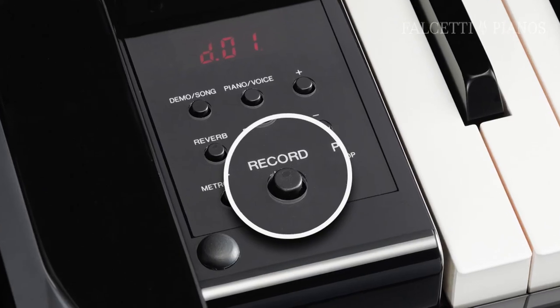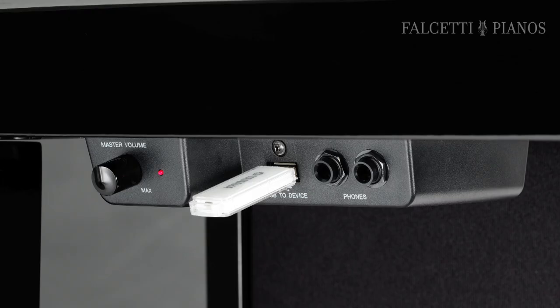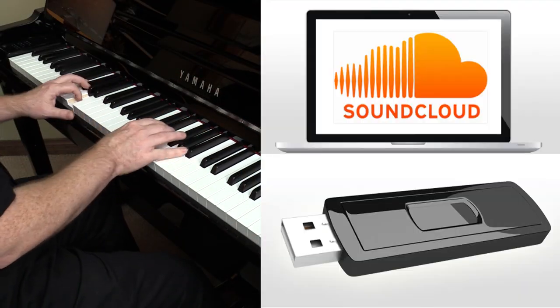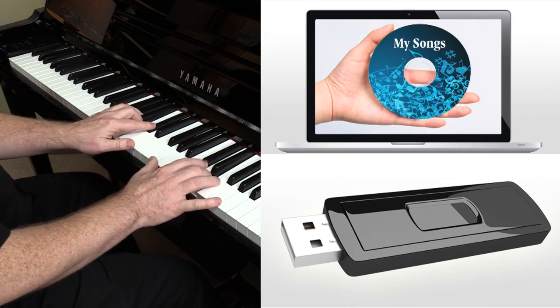You can capture your performance with ease, thanks to the onboard USB audio recorder. You simply insert the USB thumb drive and start recording. If you're a music student, this is a great tool, because nothing helps you improve more than taking a step back and listening to yourself play. You can even transfer your audio files to your computer to share your music online, or even create your own CDs.